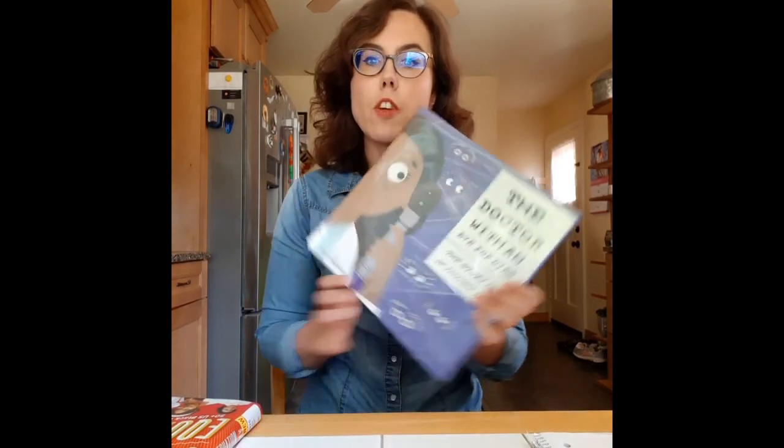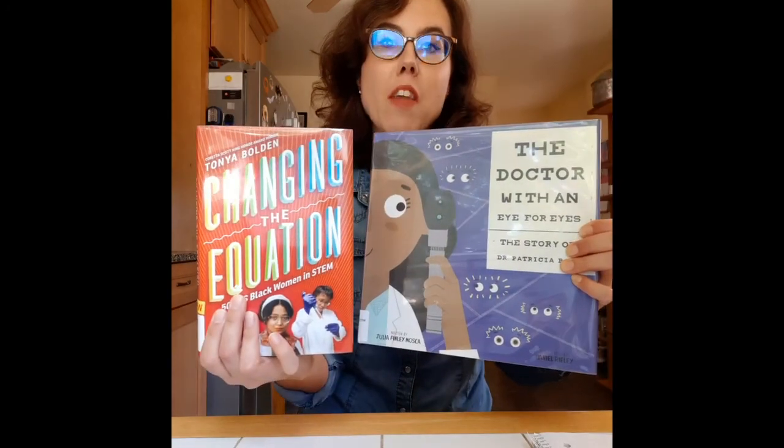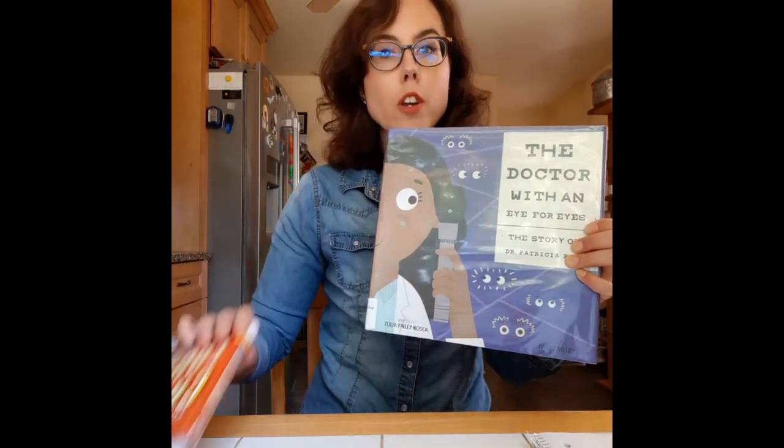Sharing it with a friend, a grownup, or a sibling makes it all the more fun. Thank you for watching today. I hope you had fun doing some vision experiments. Remember to check out these books about Dr. Patricia Bath, available at the library or digitally as an e-book on Hoopla, which you can access for free with your library card. See you next time, bye!